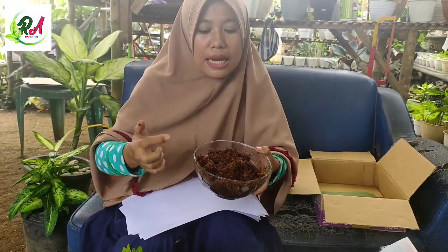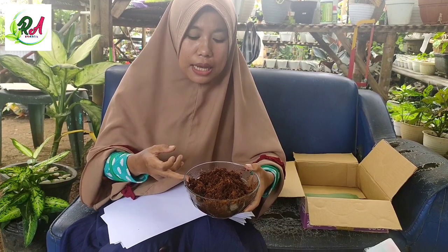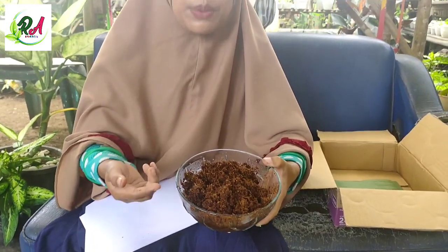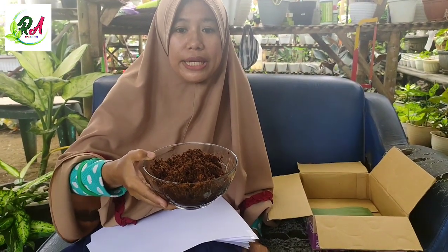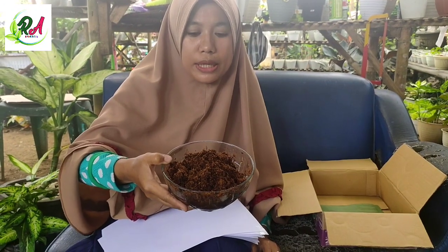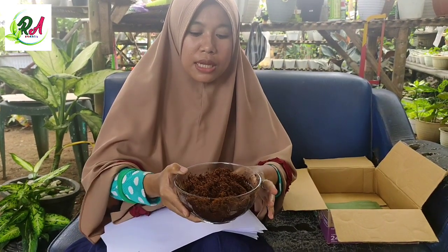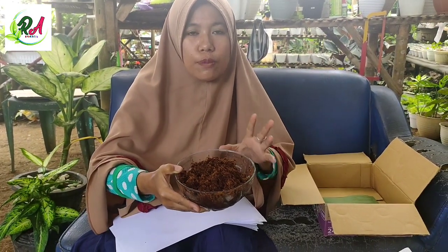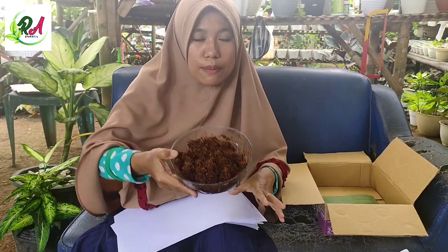Ini juga saya sudah punya salah satu media untuk packing. Ini adalah kokopit. Kokopit ini adalah serabut kelapa atau kulit kelapa yang sudah diproses penghalusan. Jangan lupa untuk teman-teman yang mau pakai teknis packing kokopit ini, terlebih dahulu kita cuci untuk menghilangkan zat taninnya. Zat tanin yang terdapat pada kokopit ini, kalau belum kita hilangkan atau belum kita cuci bersih, bisa mengakibatkan mati pada tanaman atau cepat busuk.